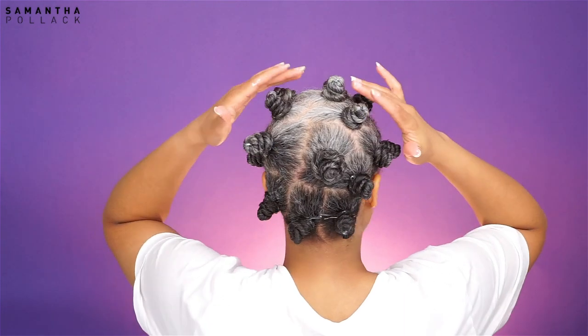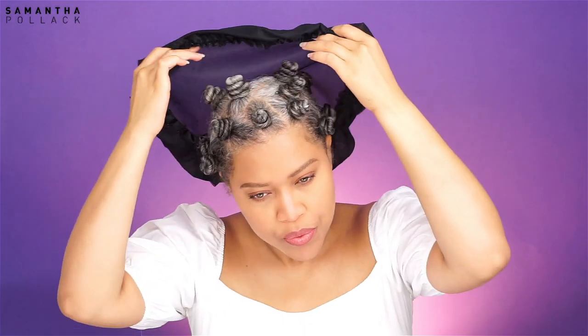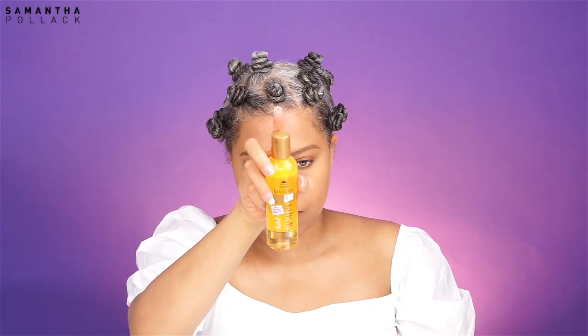I went to bed with the bento knots in, and that was the worst thing ever — goodbye night rest. I used a little bit of oil on my hands to unravel the bento knots, and this is where the bento knot fail started.